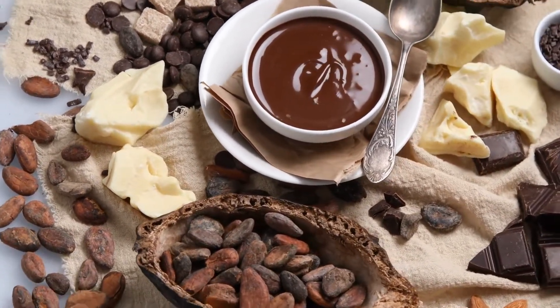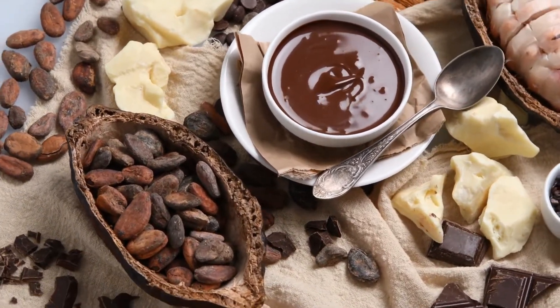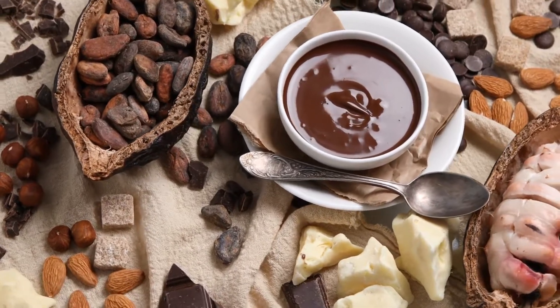To apply curls to a cake, carefully press chocolate curls over new frosting using a toothpick to lift the delicate curls — the heat of your hands will melt or damage them. The sticky, fresh frosting acts as the adhesive holding the curls in place.